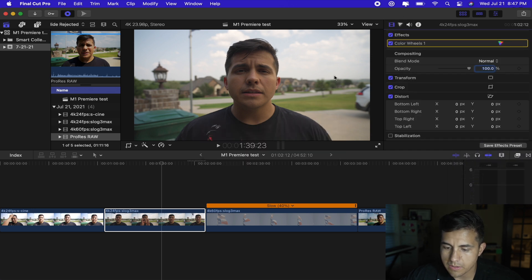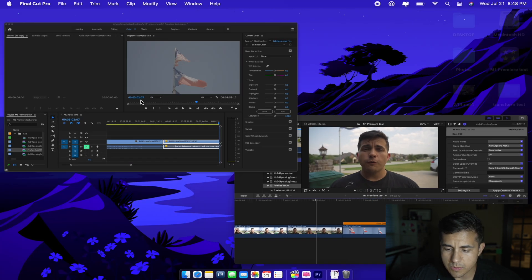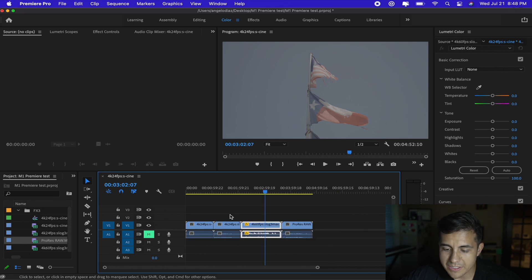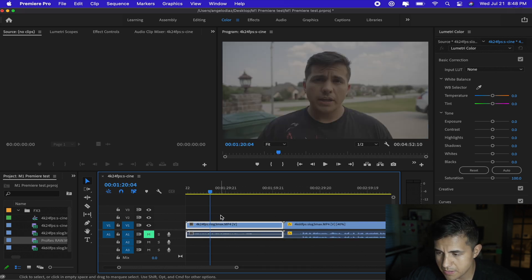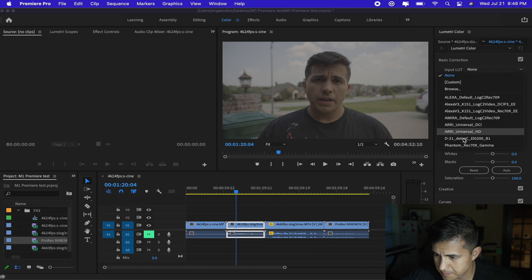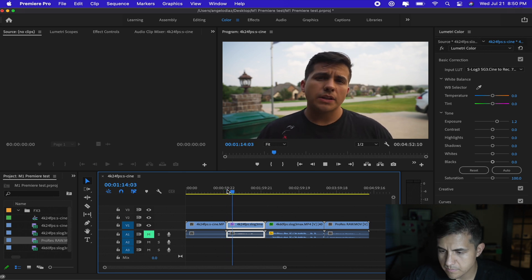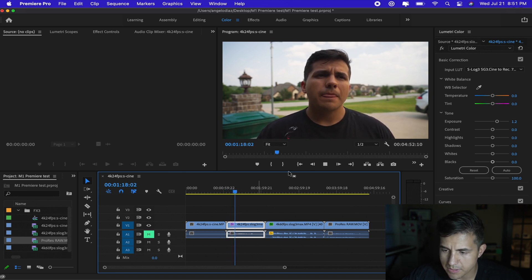We've got the Sony S-Log 3 S-Gamut 3 Cine turned over to a Rec.709 file and now we're good. You can adjust a bit more from there. Let's go ahead and do the same thing in Premiere — this might take me a little while since I haven't used Premiere Pro in a very long time. Let's see if I can figure out how to get this back to a Rec.709 file. Let's go ahead and play back — wow, that was weird. There's a small glitch there; I'm not sure if you saw it. I'm going to go back just a little bit to see if that happens again — yeah, there's another glitch there. That is really weird.